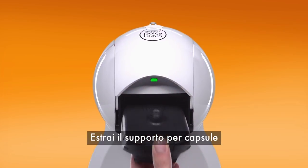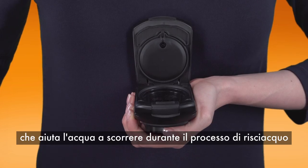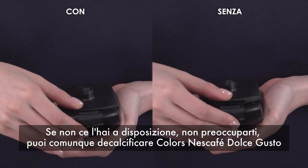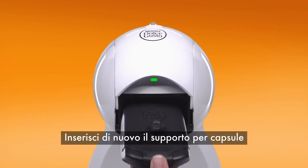Remove the capsule holder. Take the rinsing tool — it helps drive the water flow during the descaling process. If you don't have it, don't worry, you can still descale your machine. Reinsert the capsule holder.